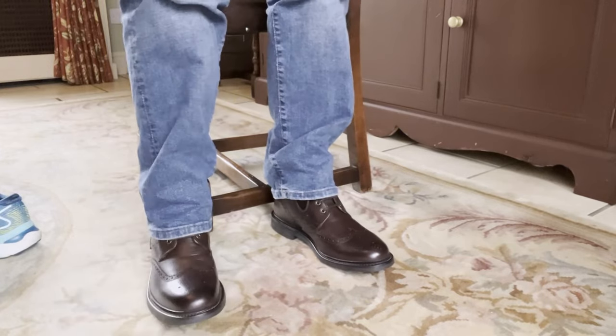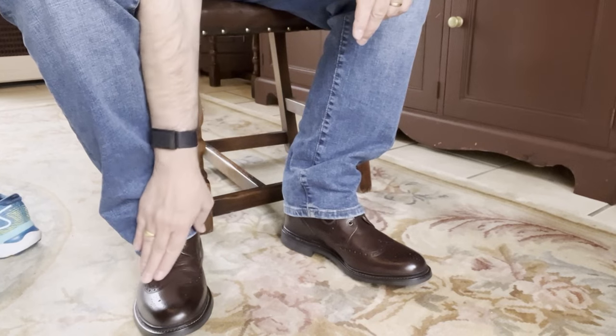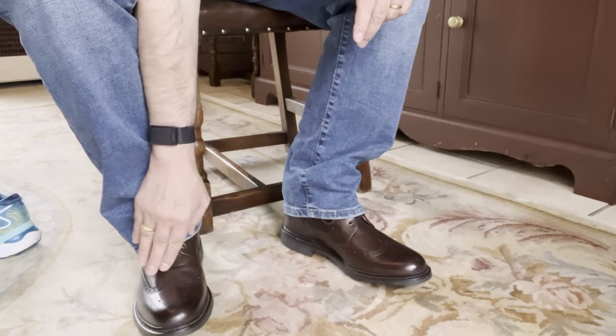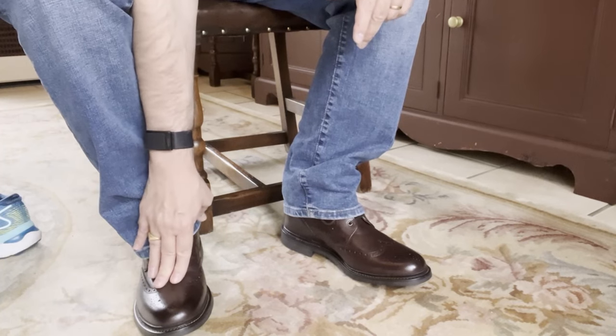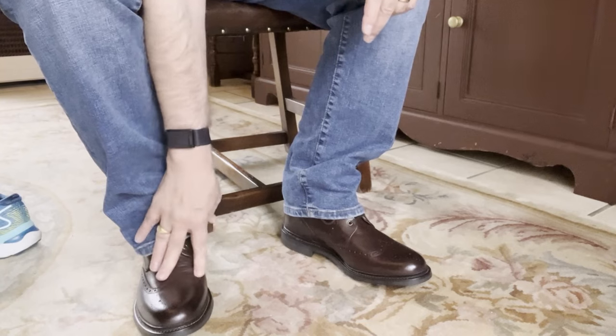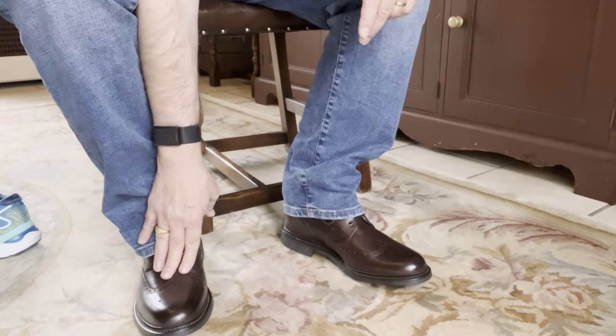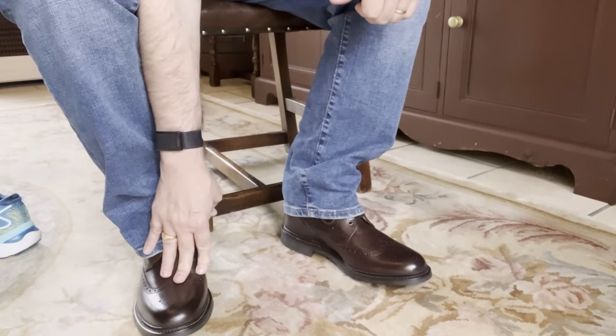Just very, very comfy — I can already tell. One of the things I find with a number of shoes is the brogue style suits me because you don't get such a harsh fold across here that tends to bite into the shoe. And I can already feel this leather is fairly soft even though it's fairly new, which means wearing it in is going to be a lot easier.